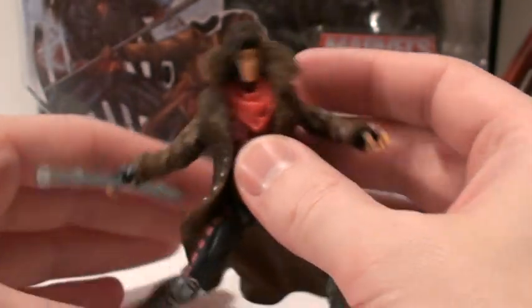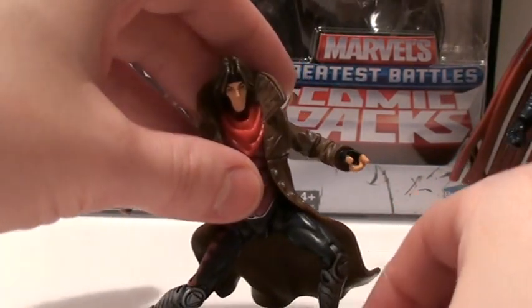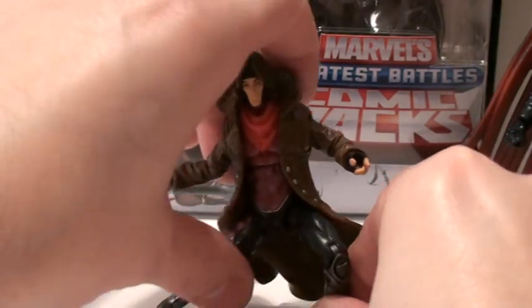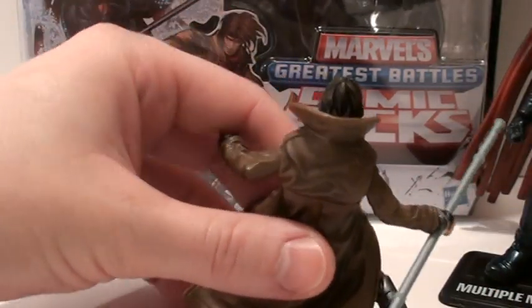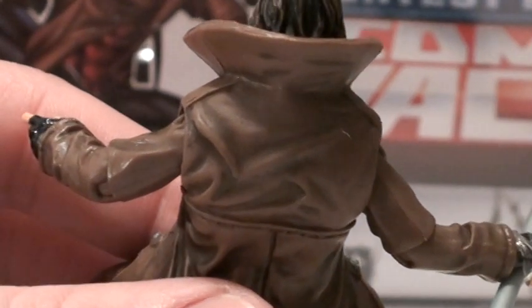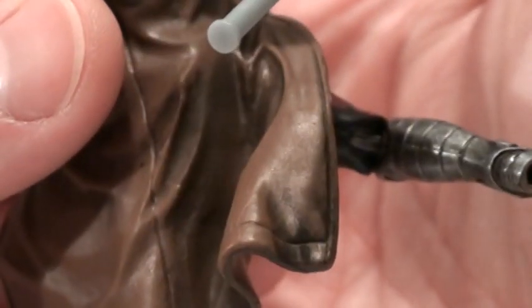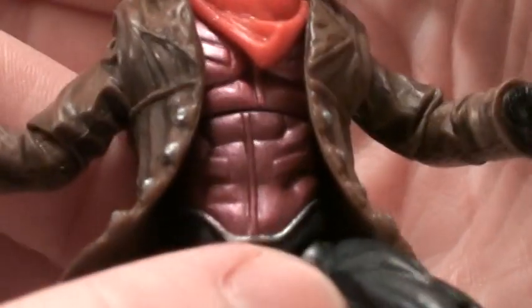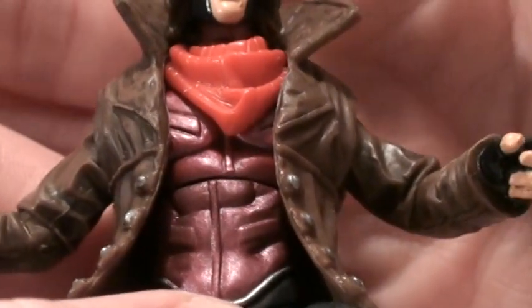Speaking of paint, let's move on to the paint app. The paint app is great — that's what improves this figure so much from the X-Men Origins one. The detail on the jacket is really exceptional. It's like a muddy brown with darker shades around the creases and folds, and these little scuff marks. The pink body armor has a little bit of a metallic look to it — kind of a semi-gloss. The detail on his legs is great too.